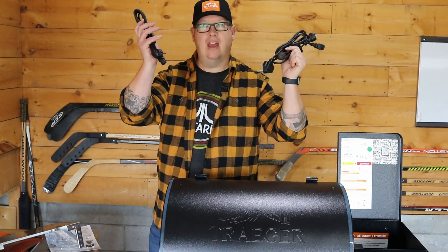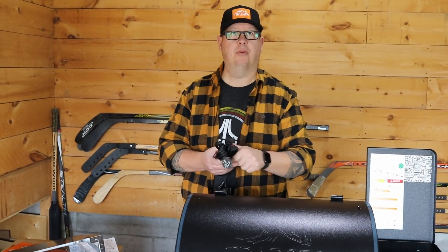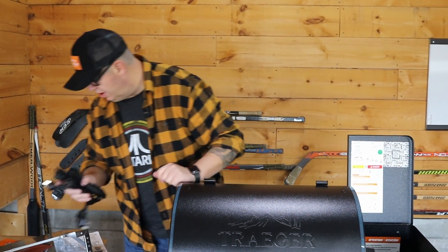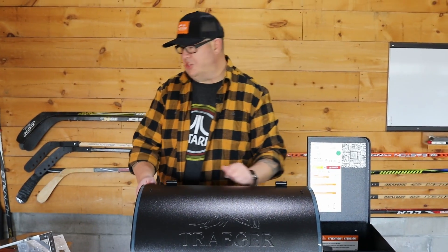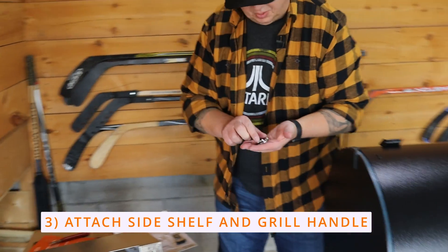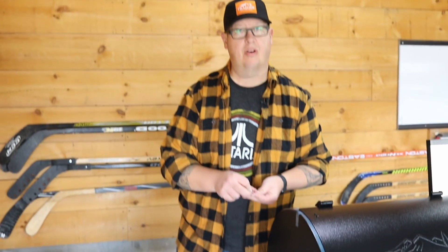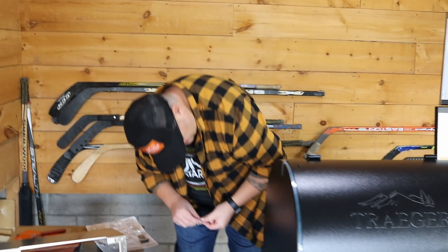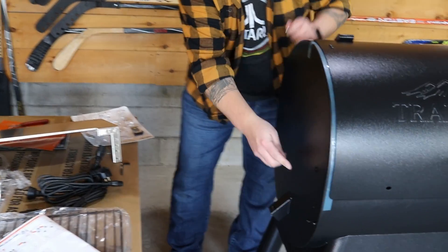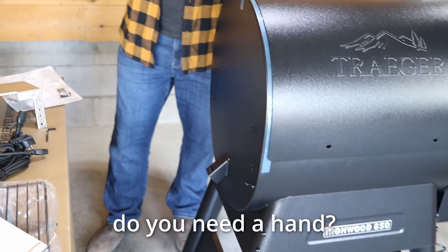You never know when you may go to Vietnam and hook up your Traeger - which I have been to Vietnam and loved it. Now we're working on the stainless steel shelf, beautiful shelf. We've got some stainless steel hardware here as well as the provided screwdriver. I'm suspecting it goes right into these four spots right there.